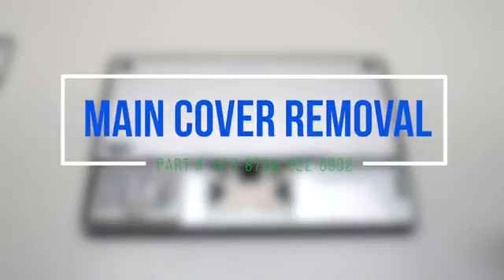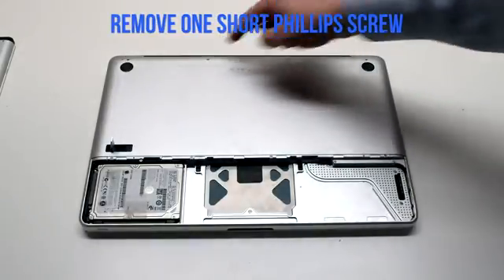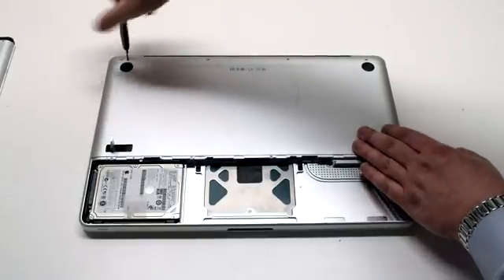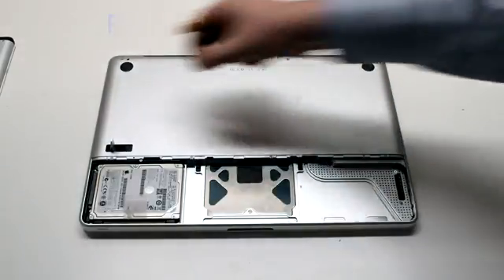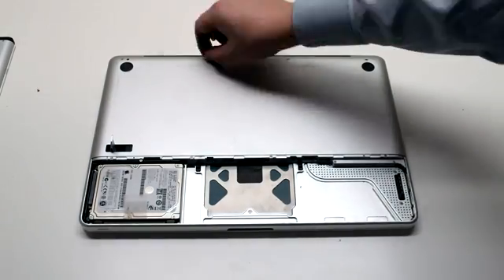Main cover removal. The main cover is attached with eight Phillips head screws. There are four in the top — three of them long and one short one. The one in the top left is the short one and it should be removed first, then the three long Phillips head screws.